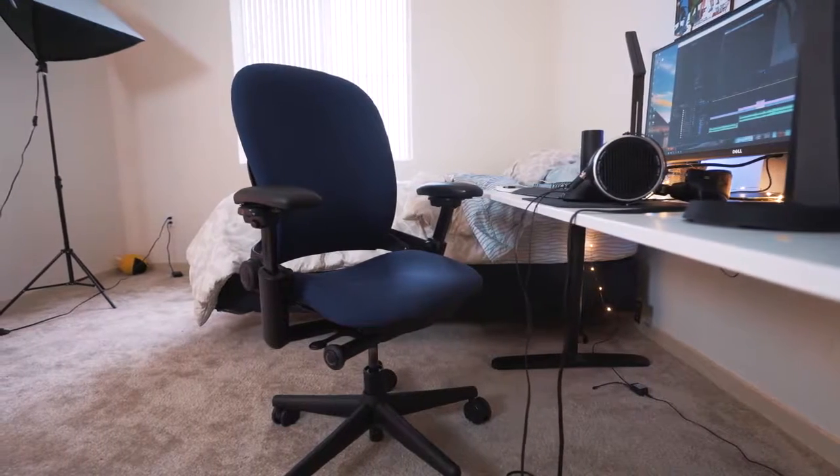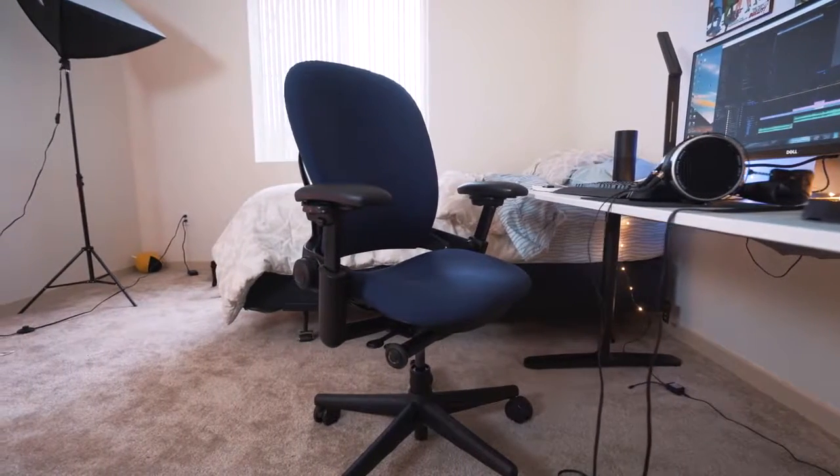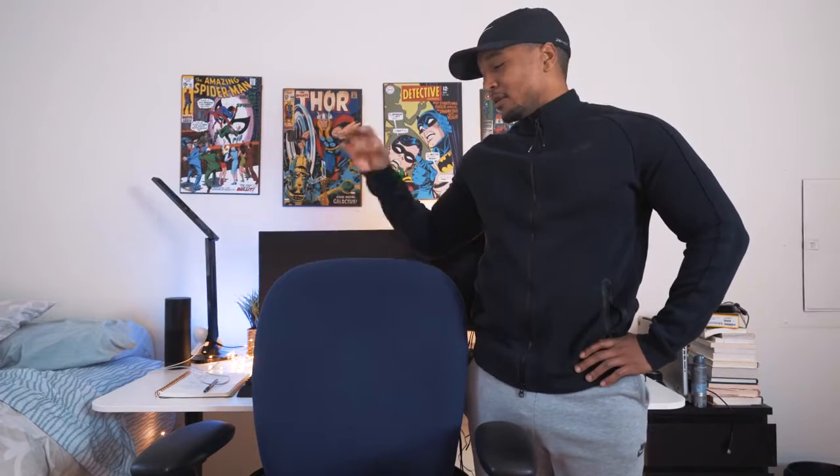I picked it up from a consignment store for about $125. They go for about five to six hundred new, so it's not really comparable to the Ikea Markus price-wise, but go try to find a used one if you can, or go to a consignment store and pick one up for cheap.